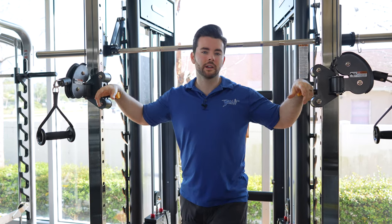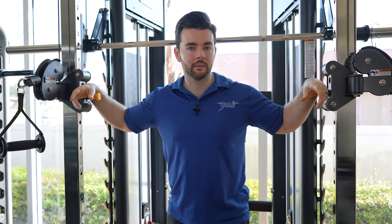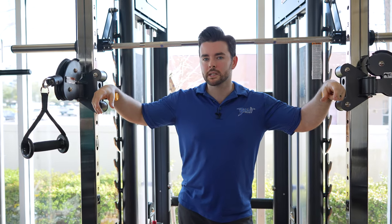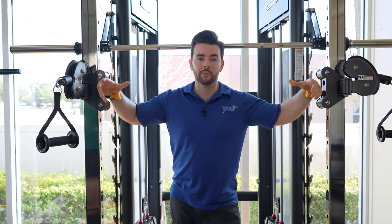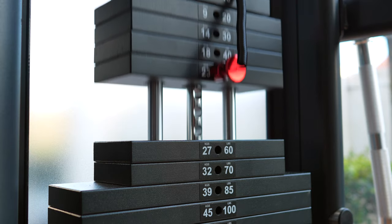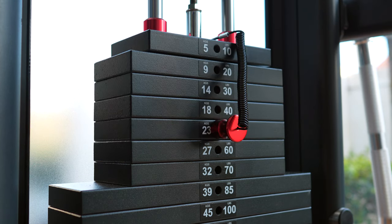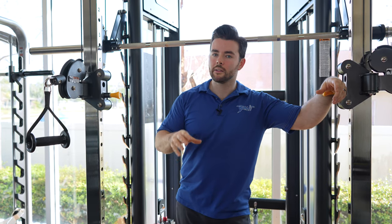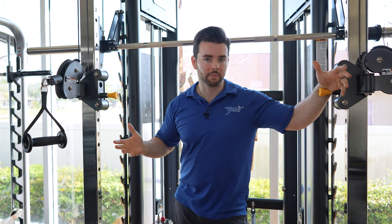The functional trainer is going to give you 15 adjustment points from the top all the way to the bottom. The weight stacks aren't just a 5-pound or 10-pound jump — it's a 10-pound jump from 10 through 70, and then at the lower point you're actually going to have 15-pound jumps. This is one reason how they can get a bigger weight stack onto a smaller frame — just having bigger plates to begin with.